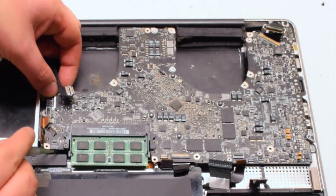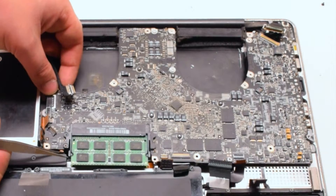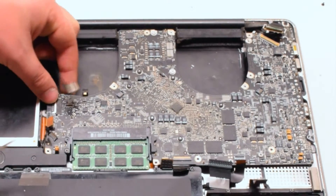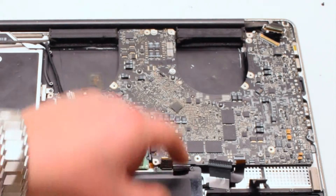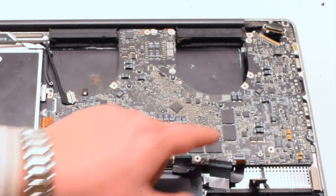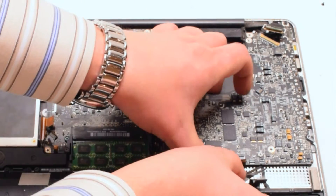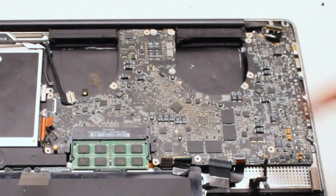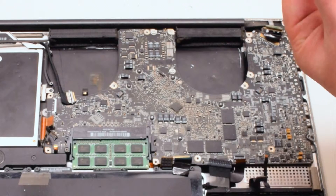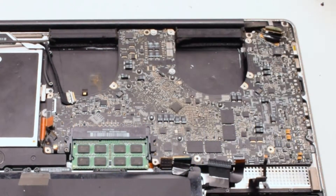Go over all of your connections and make sure none of them are stuck. We spotted that the LED sleep indicator was trapped, so we went ahead and pulled it out with tweezers. There were also other trapped cables to free. Once clear, go ahead and secure the logic board with the six Phillips head screws.